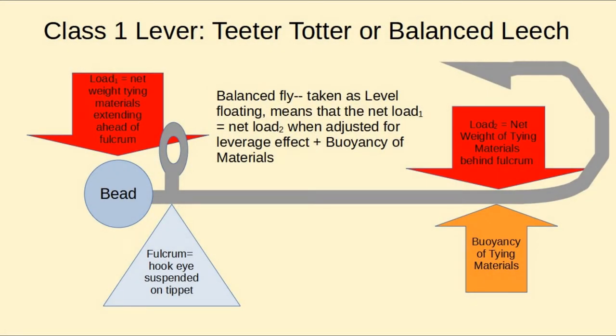There are two classes of levers you can use to balance a fly. The first one, a class 1 lever, is like a teeter-totter, and it was used to design the balanced leech popularized by Rowley. What you have is a fulcrum — shown here as a gray triangle — that's the pivot point, and you have two loads on either side that, considering leverage and buoyancy (buoyancy is important because we want it balanced underwater), balance across the pivot point, giving you a level floating fly.